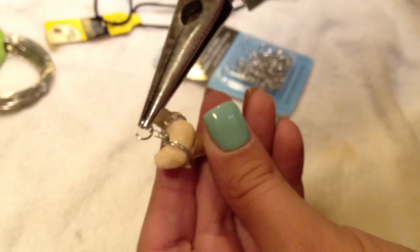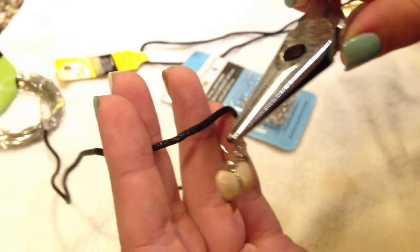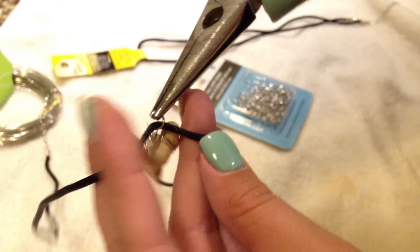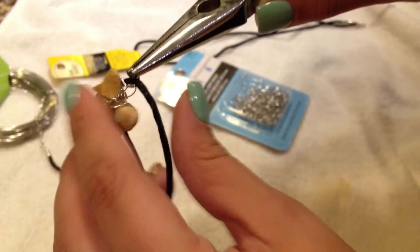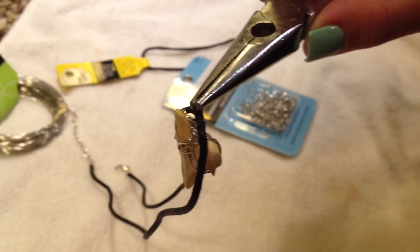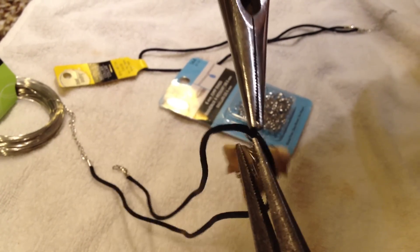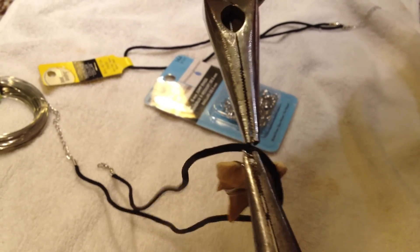Just slip it onto the loop of the shark tooth that we just created, and then take the cord necklace and hook it right on. You don't have to worry about it being centered perfectly or anything like that, because it will be able to move around a little bit. Then take the other pair of needle nose pliers and just close that loop off, and you are all done.